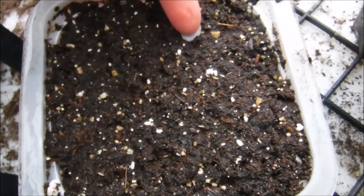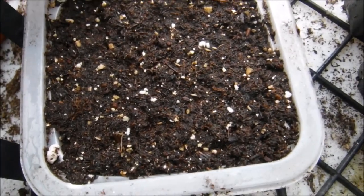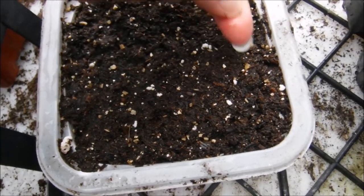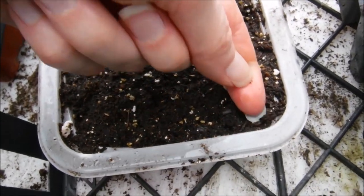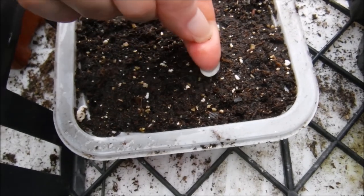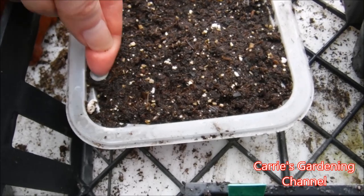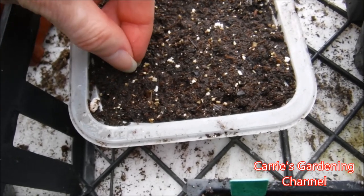I'm just going to press these into the soil surface. The seed starting mix that I'm using is the Jiffy Natural and Organic Seed Starting Mix. I'll have a link down in the description for that, as well as the plant tags that I use to label my seedlings.